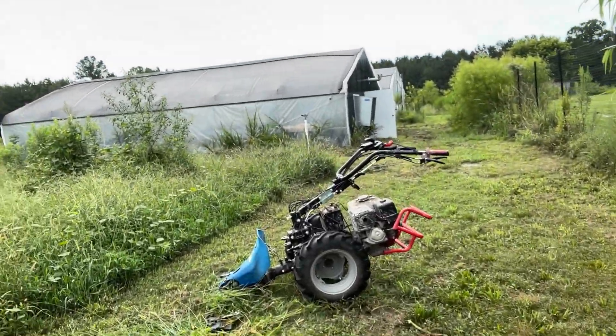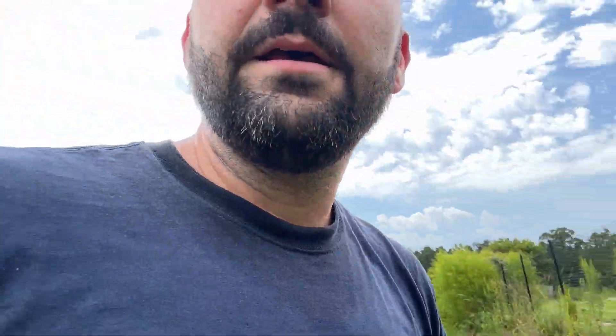So, progress. About halfway through with this, and I've gotta take a little break. That thing wears me out. It's a lot of torque. A lot of torque.